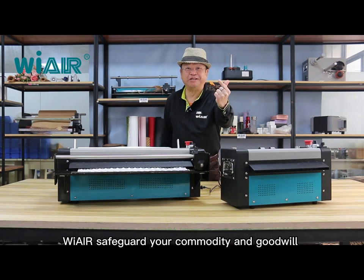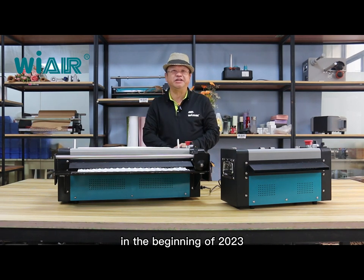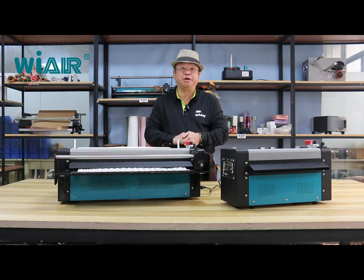We are Safeguard Your Commodity and Goodwill. In the beginning of 2023, we are going to introduce to you the new machine PB540.